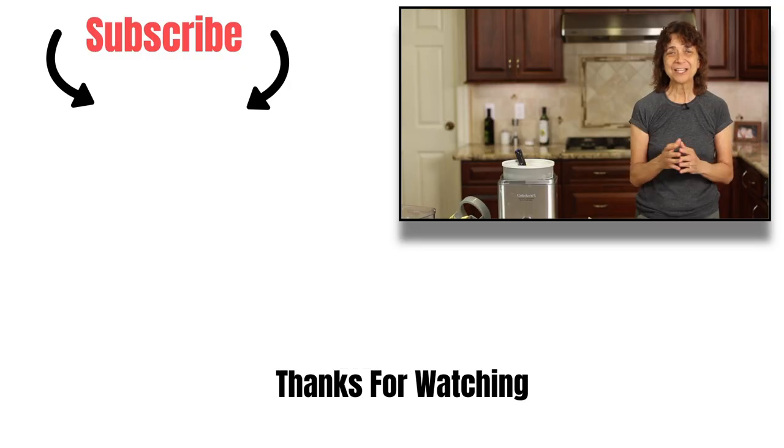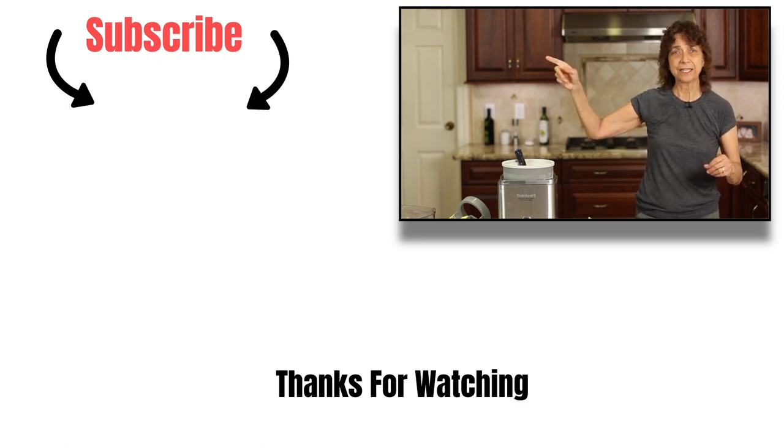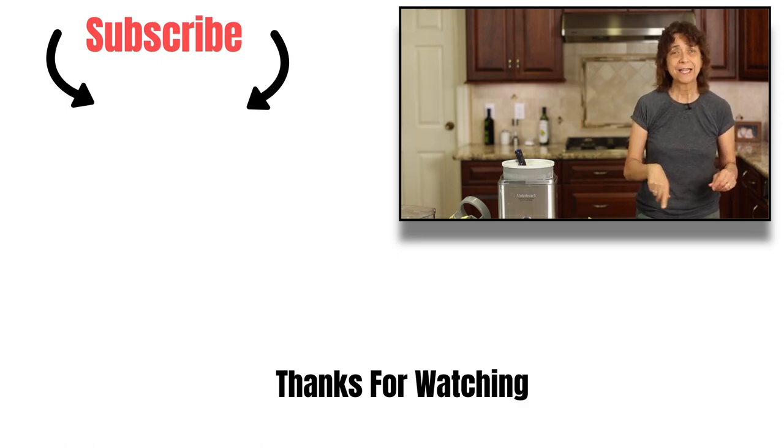Let me know what you think down in the comments and share this with anybody you think might enjoy it. Thanks so much for watching. Go ahead and subscribe to my channel by clicking the link at the end of the video or the one down below. And click that bell next to it and you'll be notified every week when new videos come out. Thanks again for watching, everybody. We'll see you next time.